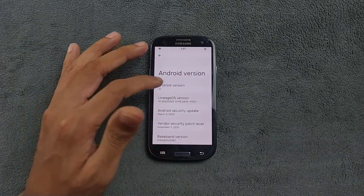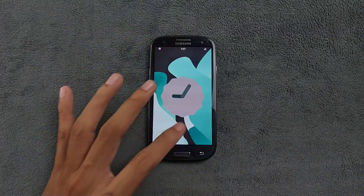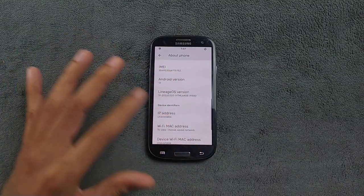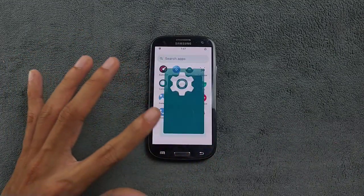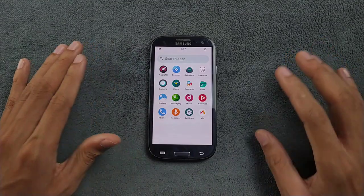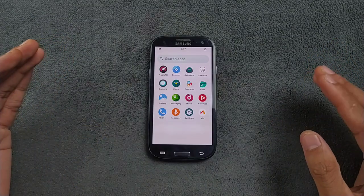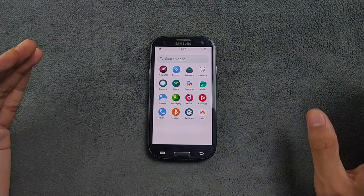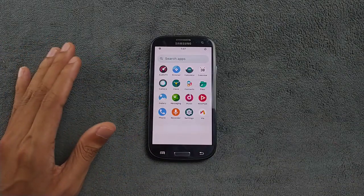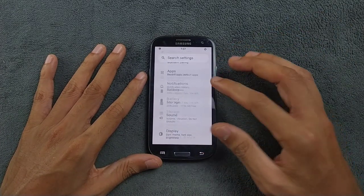Usually if you are using a custom ROM on the Samsung Galaxy S3, it takes time to load apps. As you can see, Android 12 and it is purely based on AOSP, so there is not much customization going on. There is no GApps coming with this ROM. If you want to flash GApps you can, but I definitely do not recommend installing any kind of GApps because it will ruin the whole experience.